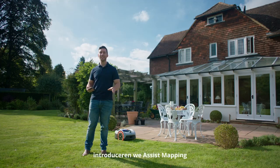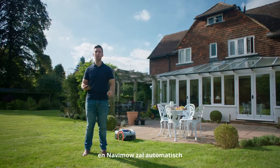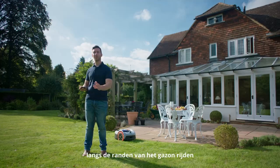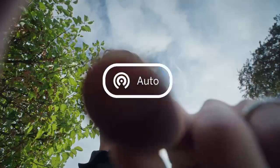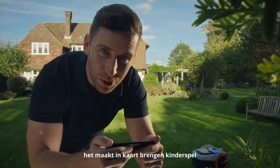With Navimo Eye we're introducing assist mapping. When there's a clear boundary, tap the auto icon and Navimo will automatically drive around the edges of the lawn. It makes mapping a breeze.